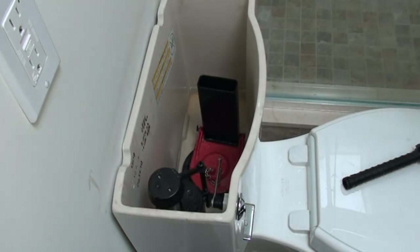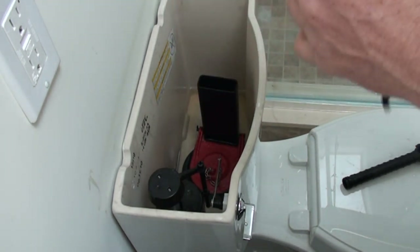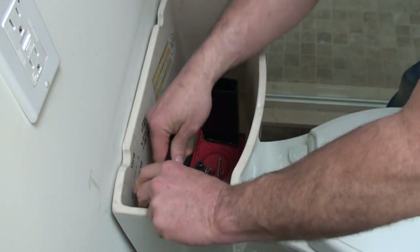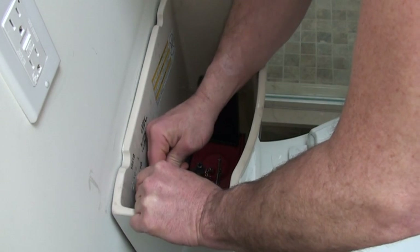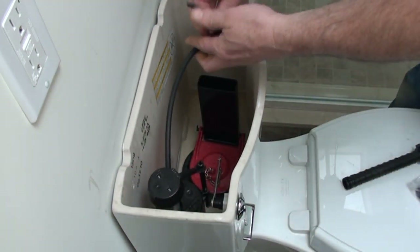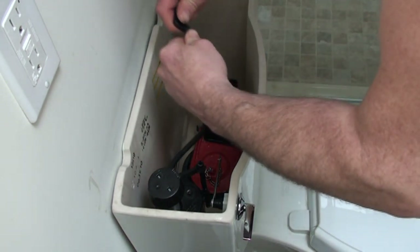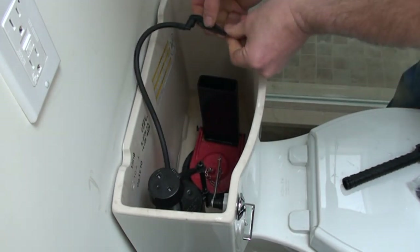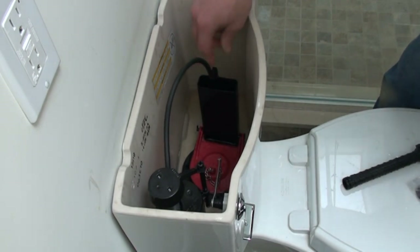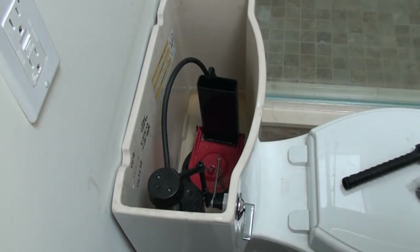We're going to put the new rim feed hose in — they give you a little clip for the rim feed hose to keep it in there. I like to hold this and push this hose on all the way. Check the length — this is about right. All we have to do is push this on all the way, then open this clip up and slip it over the overflow. You can see the water is going to shoot right in the rim feed. Let's turn the water on and double-check everything.